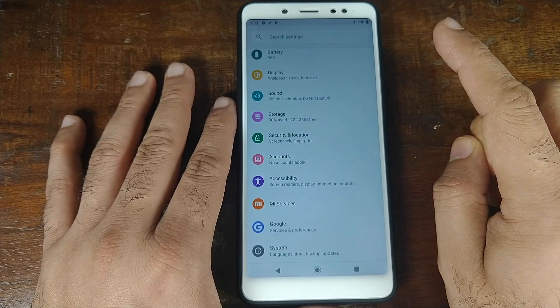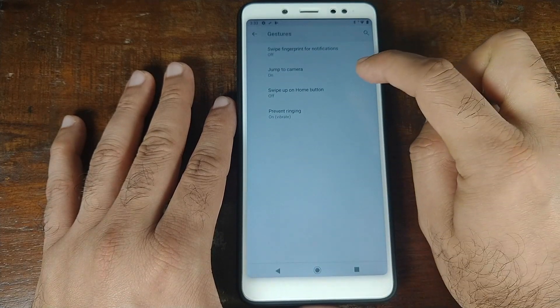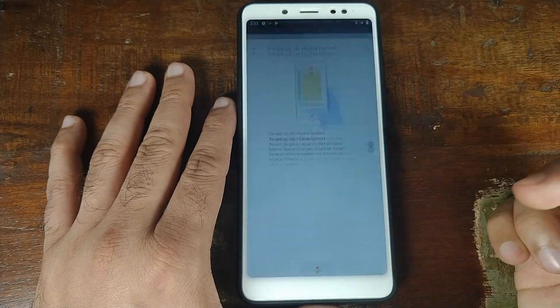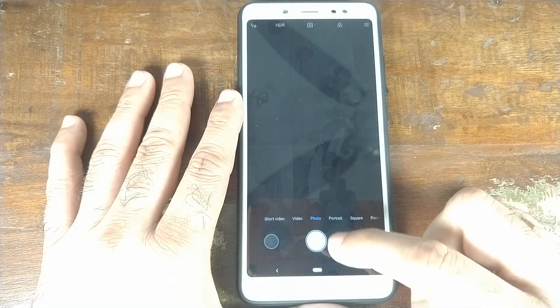In the Settings screen, click on System, then Gestures — you have 'Swipe up on Home button.' Enable that and you have Android 9.0 Pi pill gestures built in.